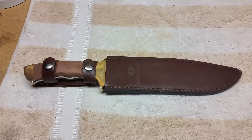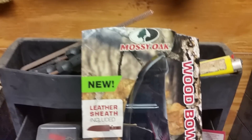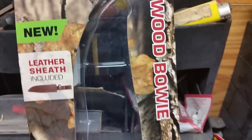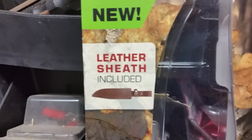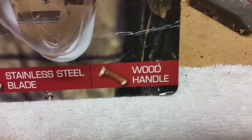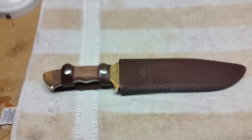Let me show you the package. It comes in a nice Mossy Oak package — I had to destroy it to get it open. It's the Mossy Oak Wood Bowie with a new leather sheath included. It says stainless steel blade and wooden handle.